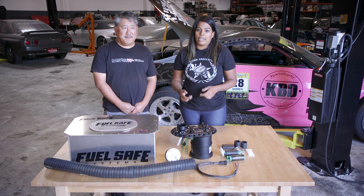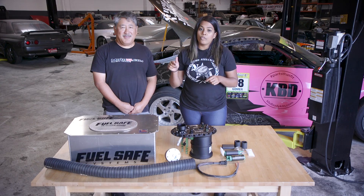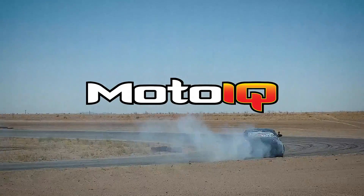Today we're here at the MotoIQ Garage and we're going to be installing a new fuel system into my Project 350Z, which is a competitive drift car.